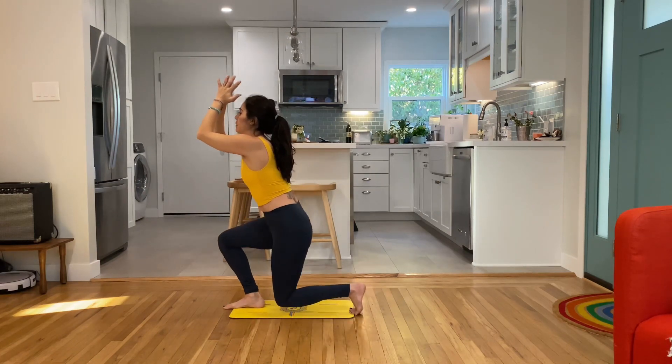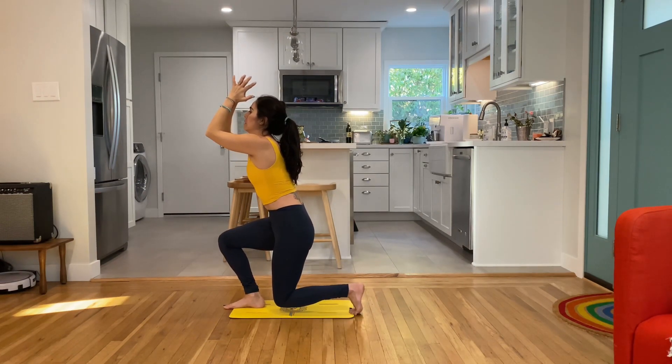Switch. Hold it. Bottom knee is hovering.